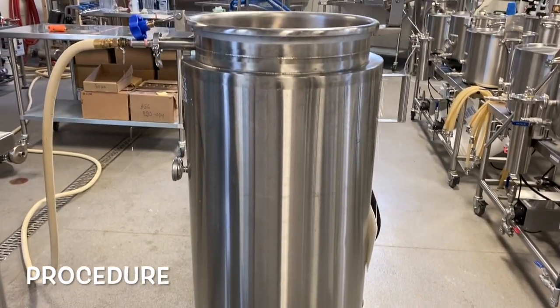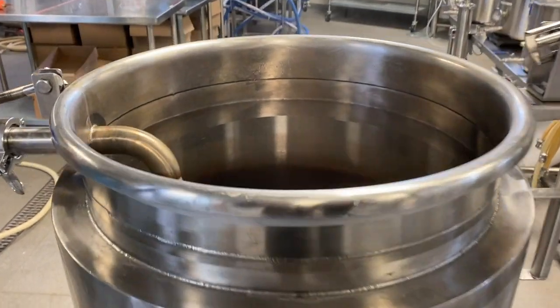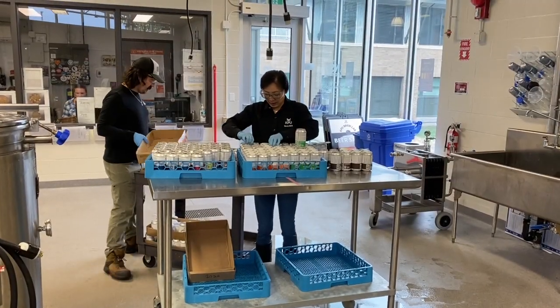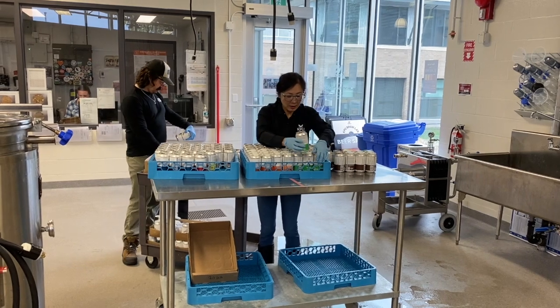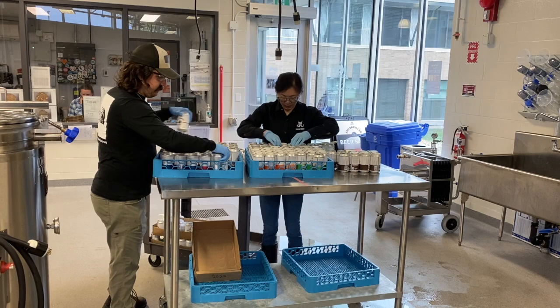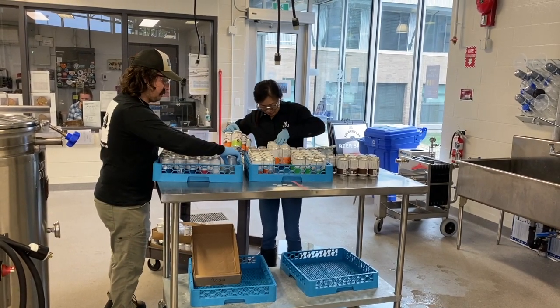Fill the CIP tank with 200 litres of domestic hot water and turn the CIP heating units on, warming the water to 65 degrees Celsius. While the CIP tank is warming, start filling four beer crates with cans. Approximately 48 cans can be placed into one crate. Leave one spot for a can with a temperature probe.